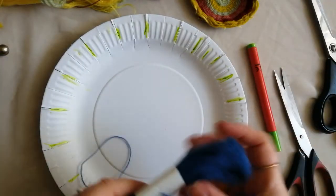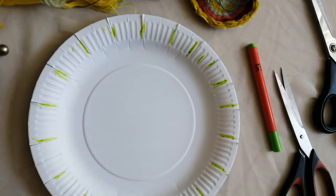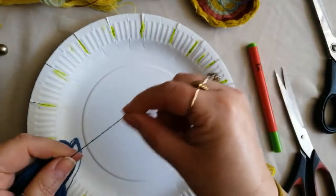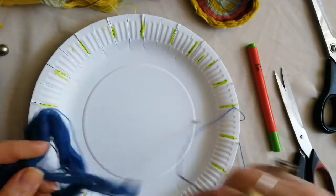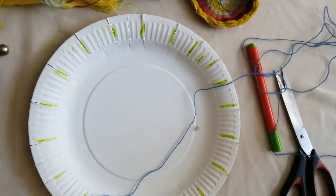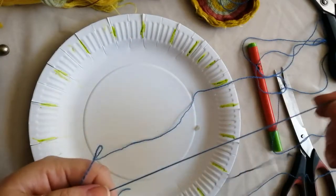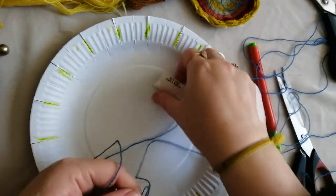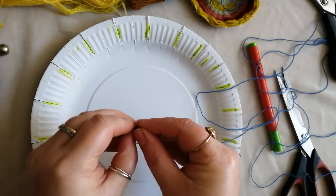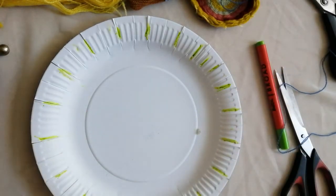Grab some thread — we'll start with this nice blue. You need to put your thread on first, which we're then going to weave around. If your wool is a bit thin like this one, I might double it up just to make sure it doesn't snap — I want it nice and strong because this is going to hold your whole weaving together. Cut that off, loop it around, and I'm just going to tie a little knot in the end to start off with.